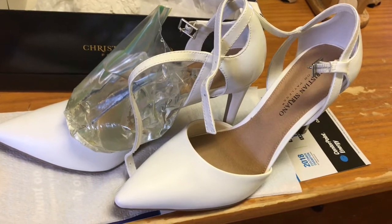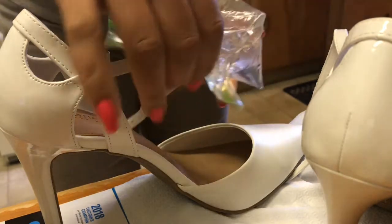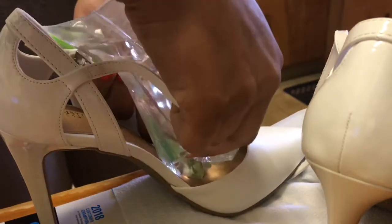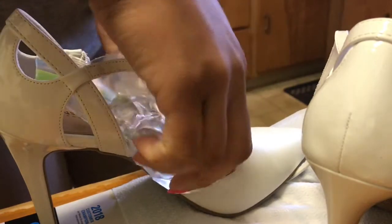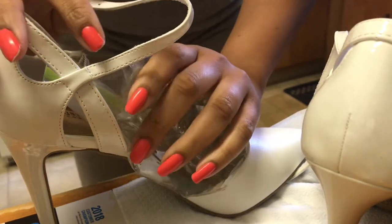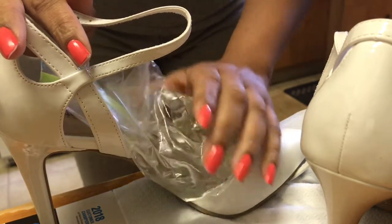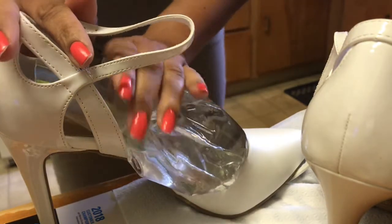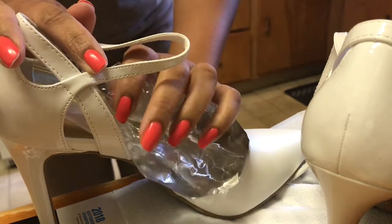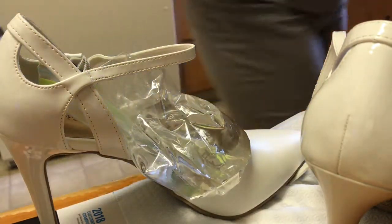And then we're just going to fold it over like that so we can put it into the shoe. I have the first one done and I'm going to go ahead and do the second one — fold the bag over like this and just come in and stick it in the shoe like so. Water expands when it is frozen — just think of a water bottle that you put in the freezer and how it expands. Same thing. So you're going to keep it in there a good eight hours.